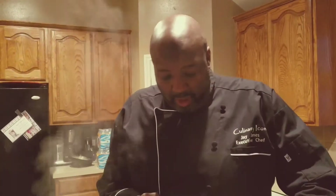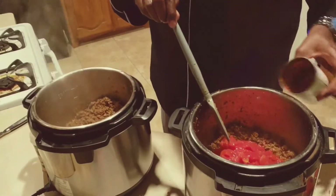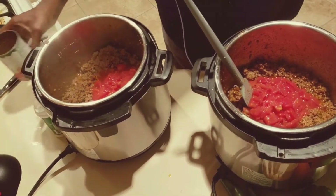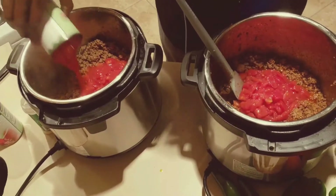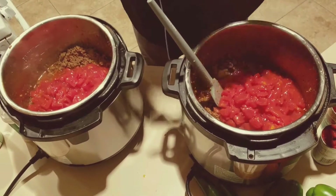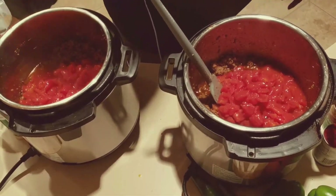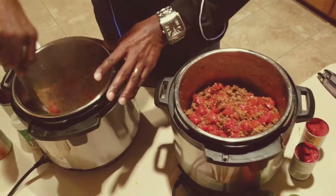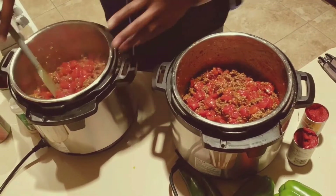my paprika, my onion powder, everything else like that. I'm gonna load it up with some nice diced tomatoes, and I have two cans for each pot. One there, one there, one here, one here. Just get some good quality diced tomatoes — I'm not going to leave the can in there, I'm going to take it out. We get our tomatoes and we just kind of stir those around, get that mixed in.